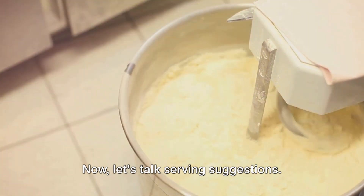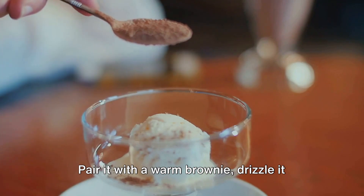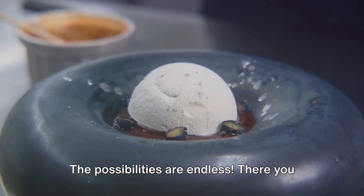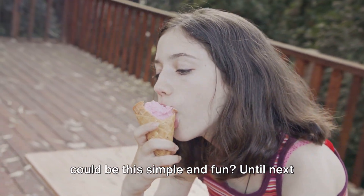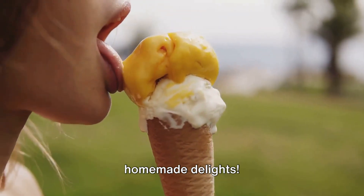Now let's talk serving suggestions. Vanilla ice cream is versatile — pair it with a warm brownie, drizzle it with hot fudge, or sprinkle some nuts on top. The possibilities are endless. There you have it, homemade ice cream made easy. Who knew creating such a delightful treat could be this simple and fun? Until next time, keep experimenting and enjoy your homemade delights.